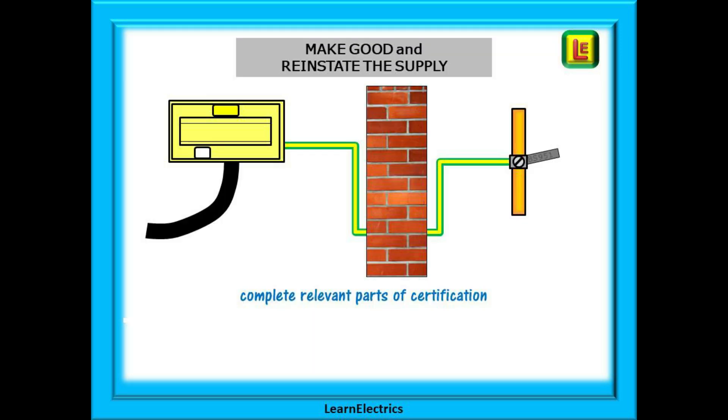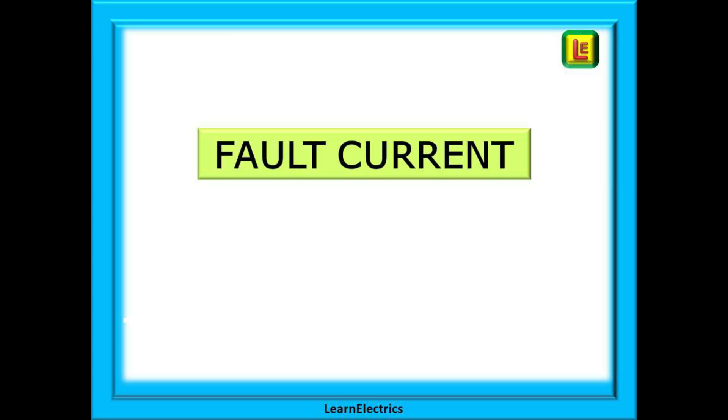So finish testing, make good your work and reinstate the supply. Then complete the relevant parts of the test certificates before you forget the numbers. Let's look briefly at fault currents and a calculation that is very useful for earth conductors.